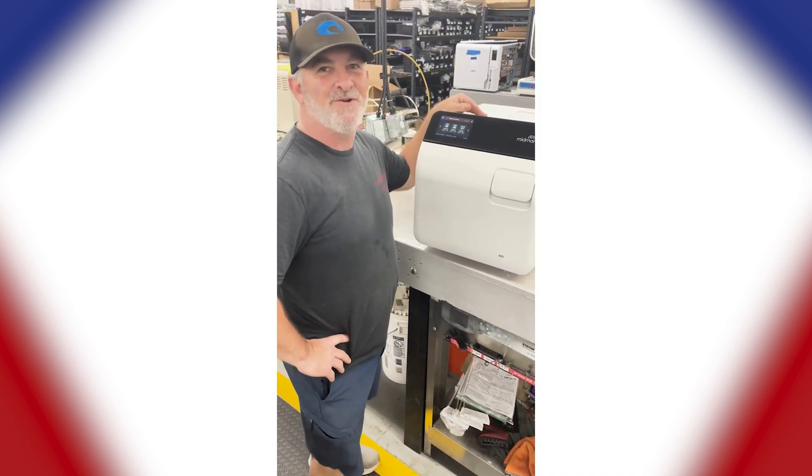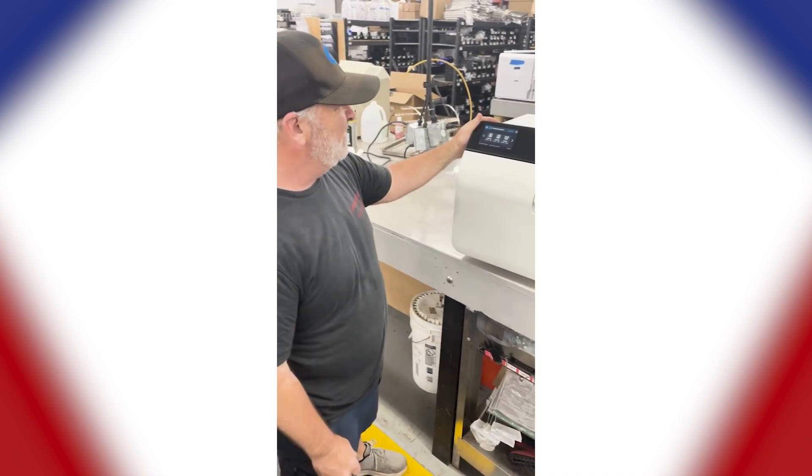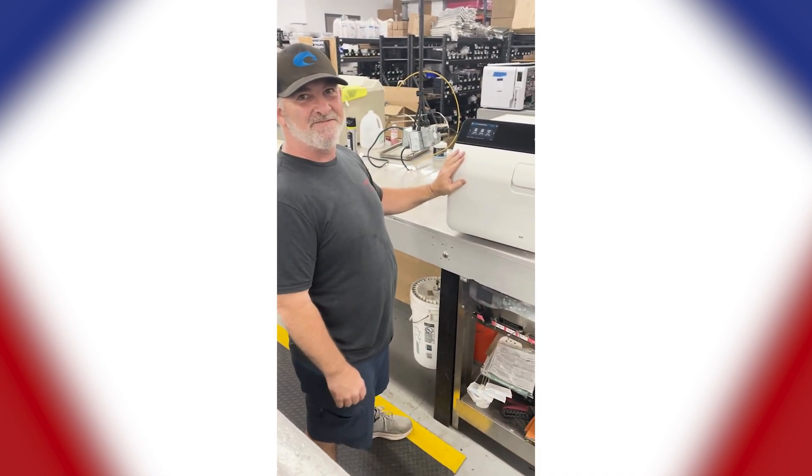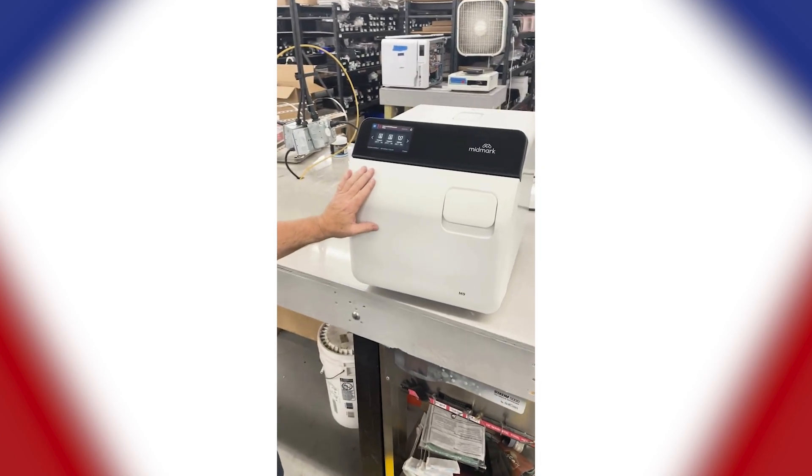Hello, this is Ron with Sterilizer Autoclave Solutions. Today we have the new Midmark with us. This is the fifth generation, and as you can see, they did a lot of changes to it.